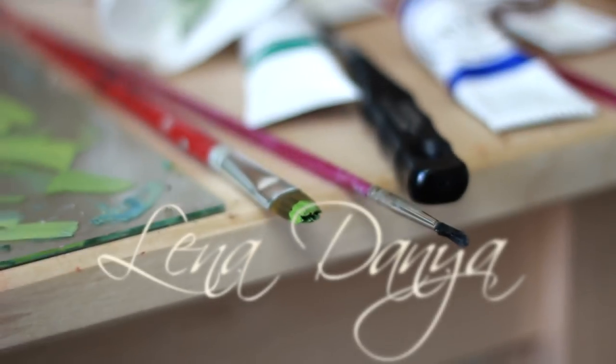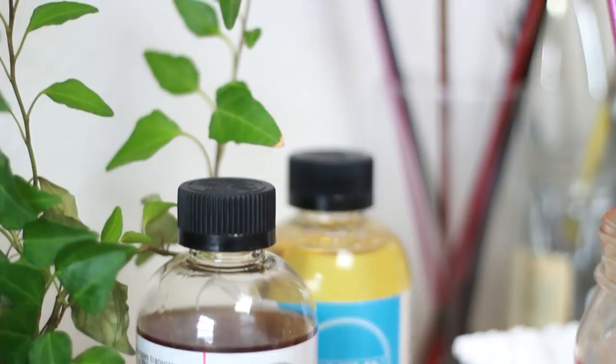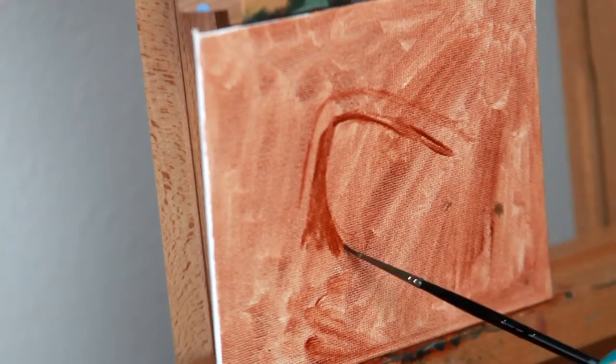Hi guys, thank you for joining me today for this video. I am painting a realistic eye, which I know is so totally original. I have never done that before ever, and everybody and their mother also has never painted an eye before. Just so groundbreaking, right?